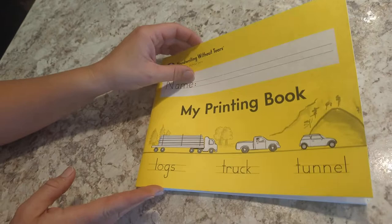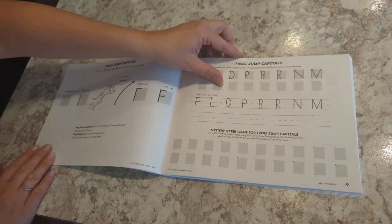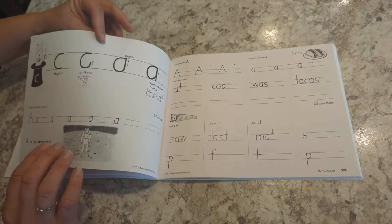There's a place for them to do their name and it shows how to do all the letters and numbers, so it starts reviewing those, and then it's going to move into words.